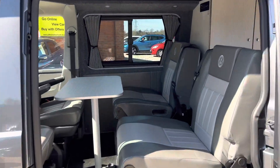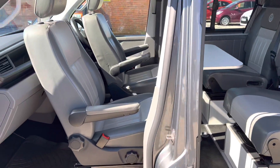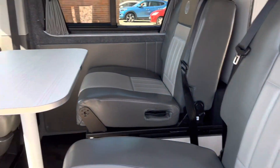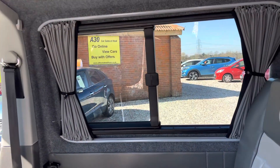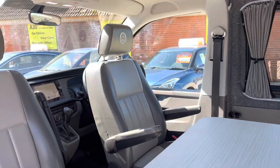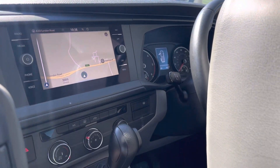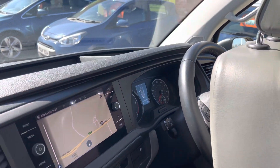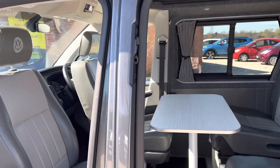I've half set it up here where I've spun the captain seats round, so you've got these nice big comfy leather seats. I've set the table up — you've got the glass there. The roof is up at the minute. It's got sat nav, air conditioning, all the bits you'd expect, front and rear parking sensors, a multifunctional steering wheel, electric windows, and electric mirrors.